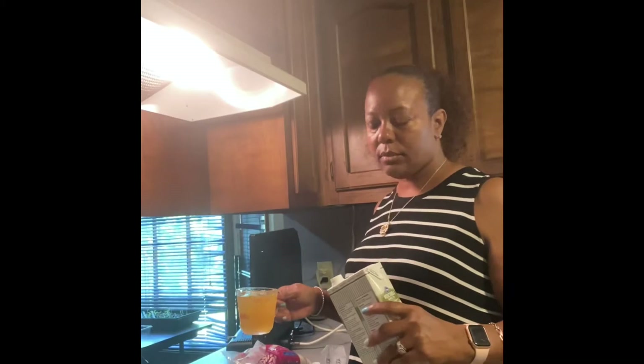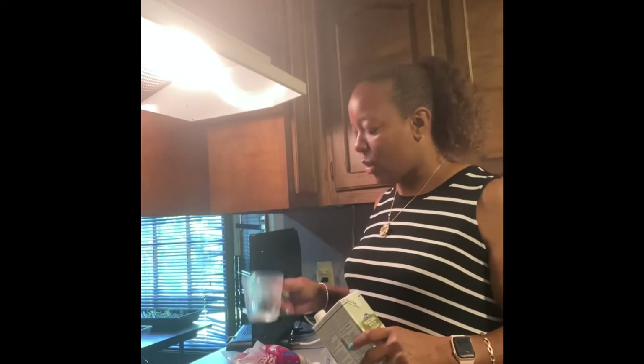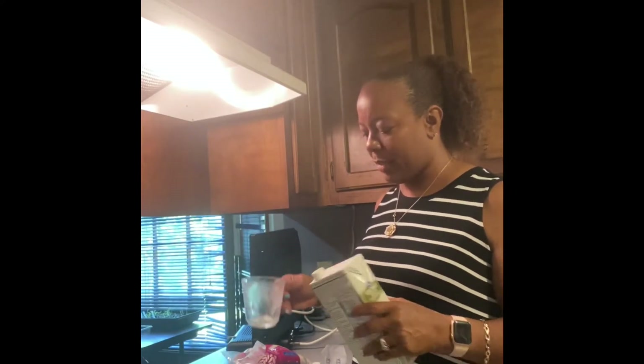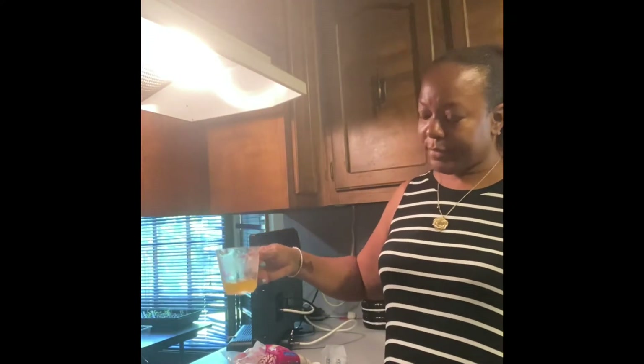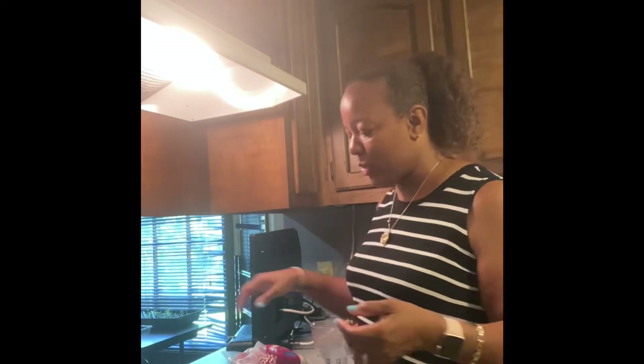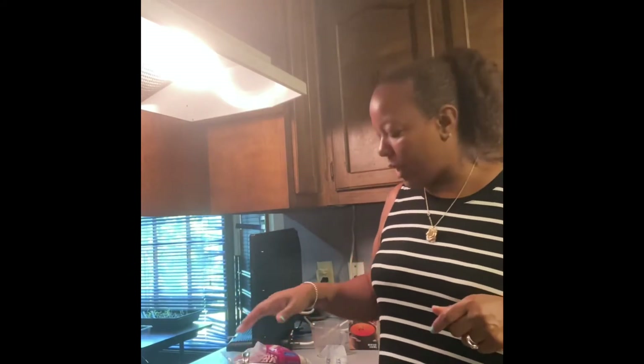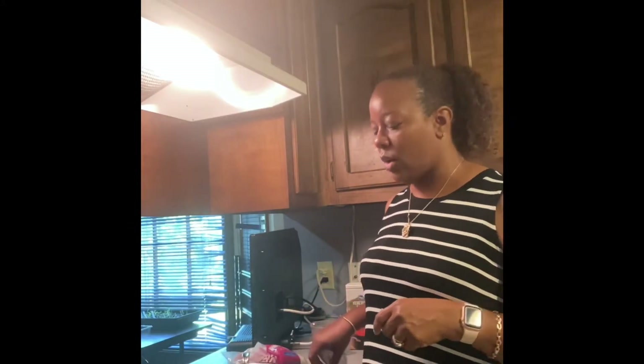I'm going to make this for my stir fry or fried rice. I had a little bit over three cups of liquid — about three and a third, three and a quarter cups — because I just want to get rid of the box. So we're just going to call it three cups of liquid, which means I'll use a cup and a half of rice. Just that simple. Once this begins to boil, you can add your rice.